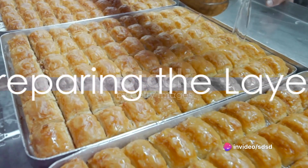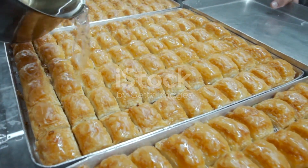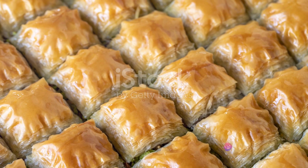Start by preheating your oven to 350 degrees Fahrenheit. As the oven warms, mix together the coconut and chopped nuts. This is your filling — sweet, crunchy, and full of flavor.